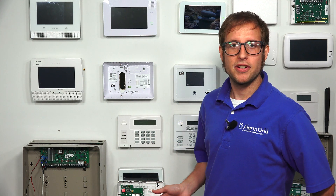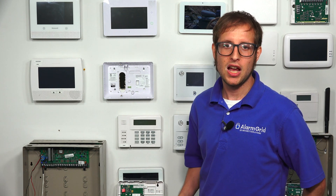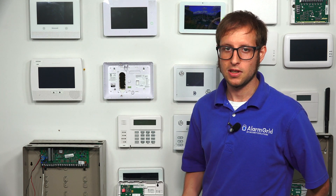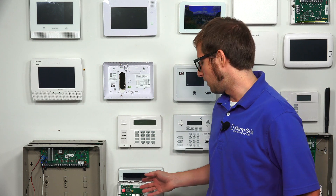You will need monitoring service to activate this communicator. The advantage to going with an IP-only communicator is that you will typically be able to get the lowest cost monitoring plans, because you'll be able to get an IP-only plan. This is opposed to getting a cellular plan, which will include cellular service — you would need a cellular communicator for that, which this is not. This is just IP-only.